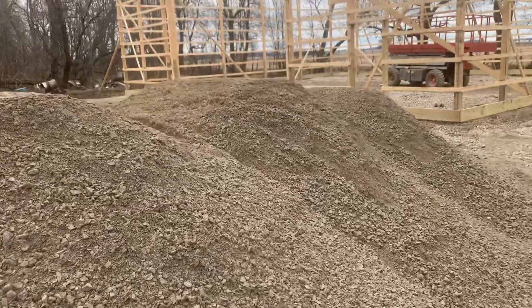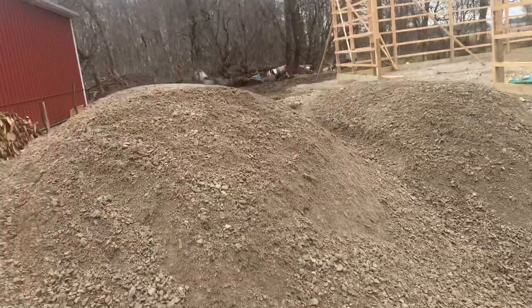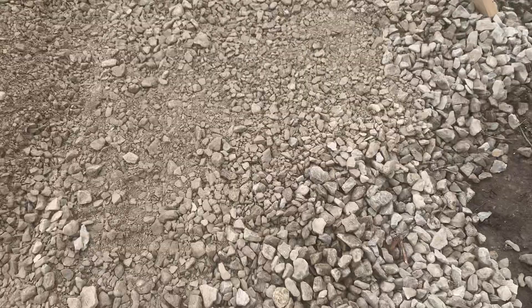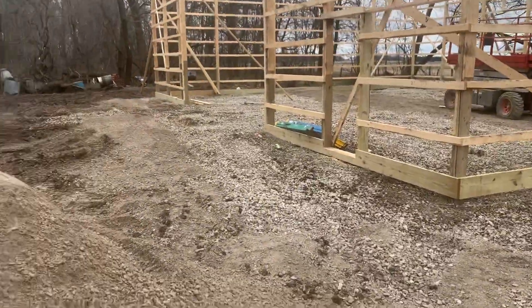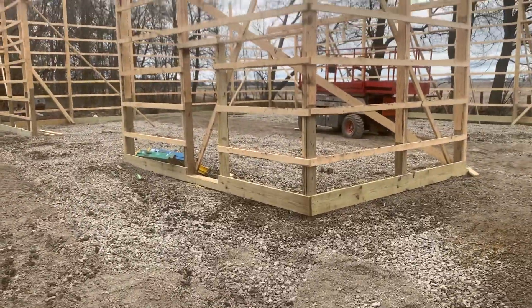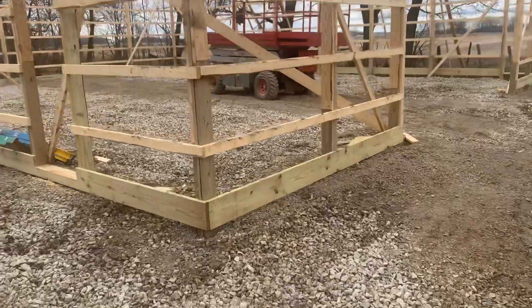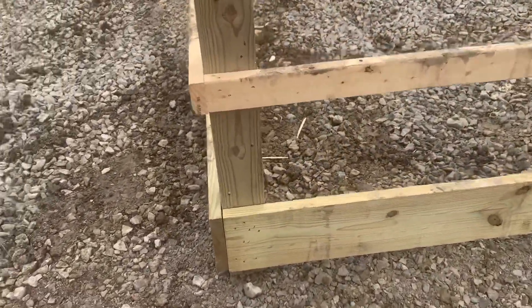If you've been following along, the owner in the previous video utilized a heavier rock, so we had a little issue with the stone. We've got some tonnage here and we already utilized that to backfill the posts. Now let's talk about the lumber — we use a 2x10 ground contact treated baseboard, as you can see right here.